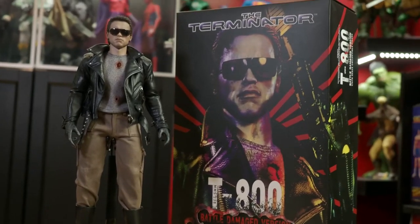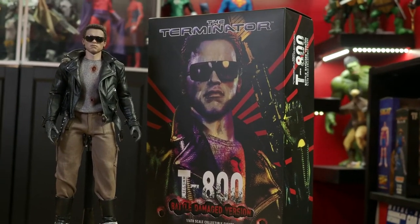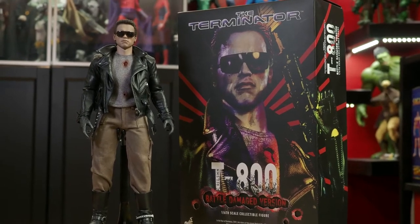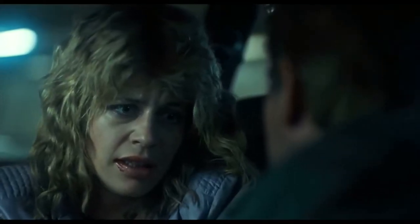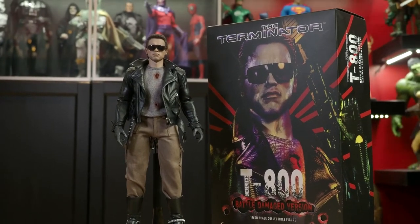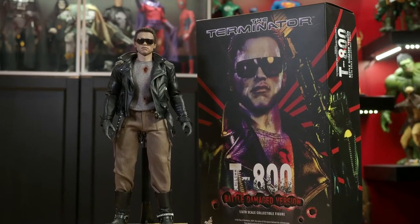Hot Toys these days, no matter what collectors want or fans clamor for, just insists on making more Marvel and Star Wars figures — Iron Men, Stormtroopers, clones — over and over again. I thought I'd freshen things up a bit with a Terminator figure review. But considering all the different T-800 figures hot toys has produced over the years, why would you want this one?